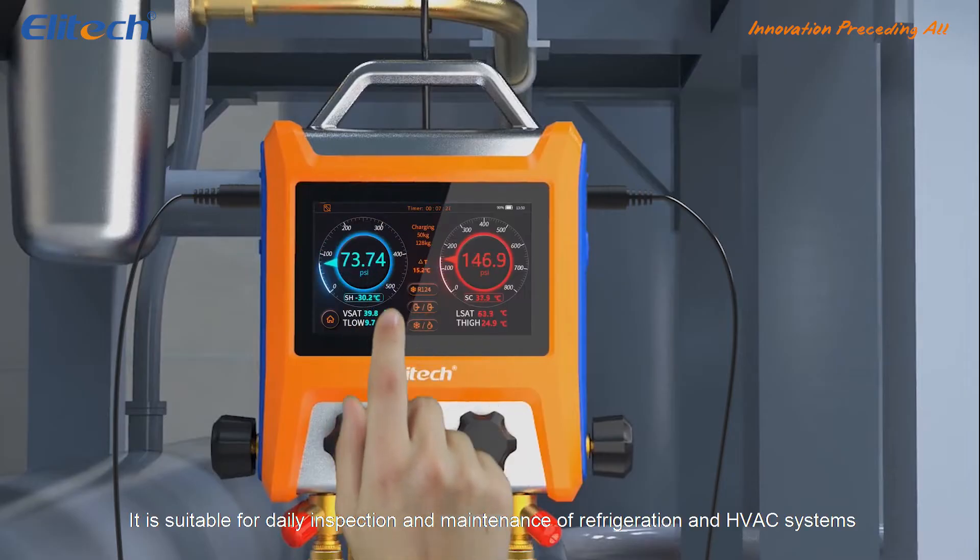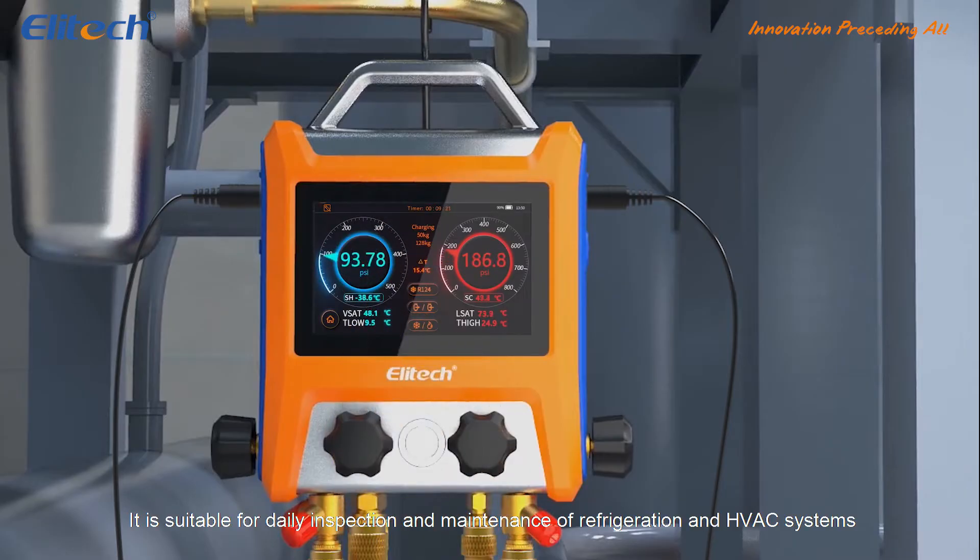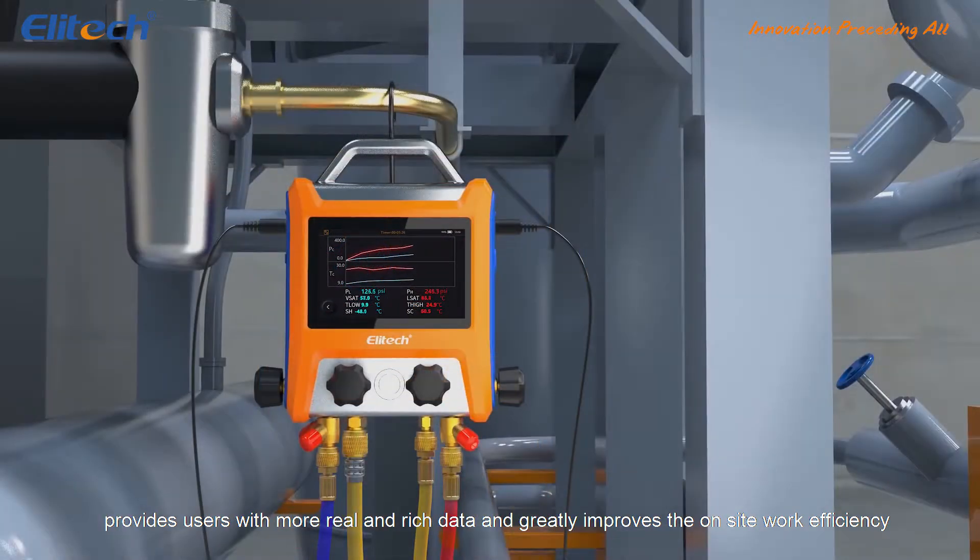It is suitable for daily inspection and maintenance of refrigeration and HVAC systems, provides users with more real and rich data, and greatly improves the on-site work efficiency.